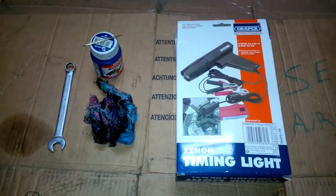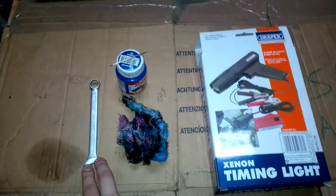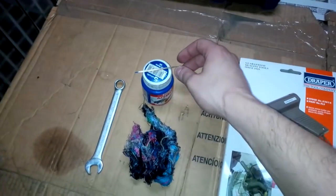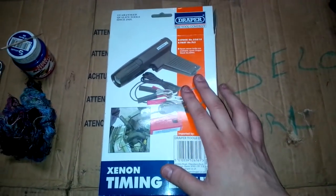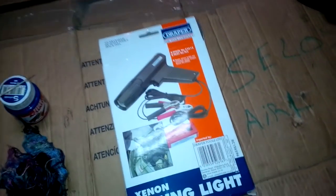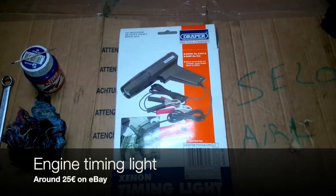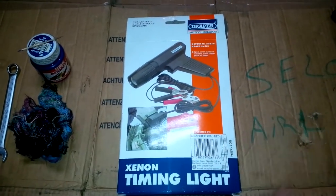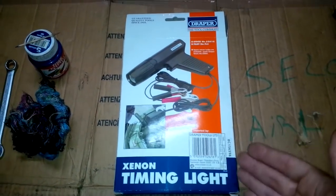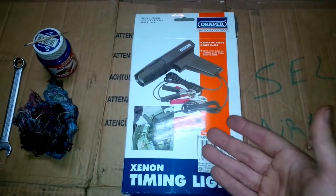Here are the tools that you will need for this work. You will need a 12mm spanner to loosen the distributor bolts, a rag, and a timing light — an engine ignition timing light. You can find this on eBay for around 20-25€. This is not a professional timing light, but for amateur mechanics such as myself and probably yourself, this will be more than enough for sporadic use.